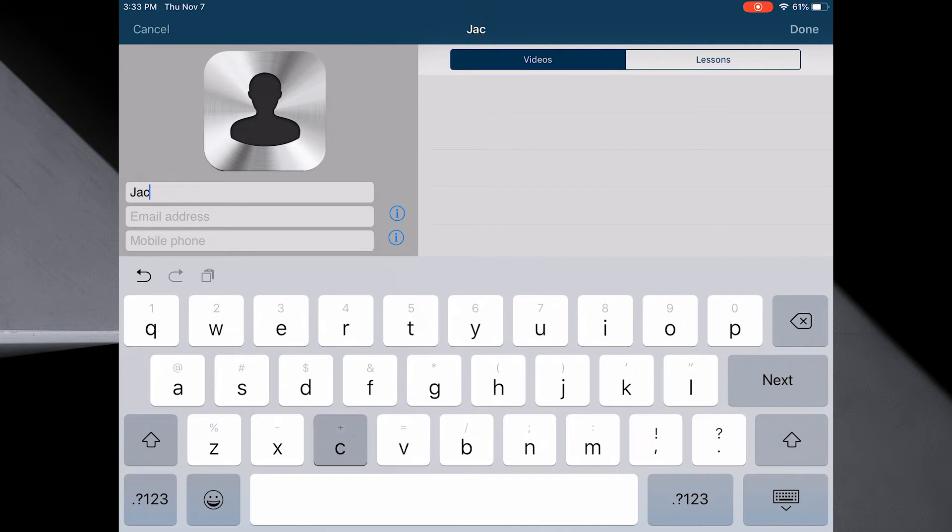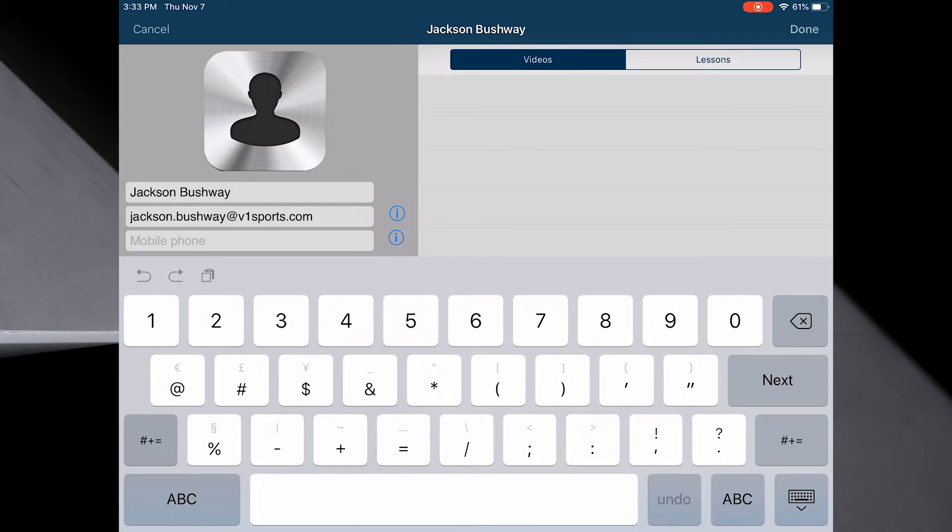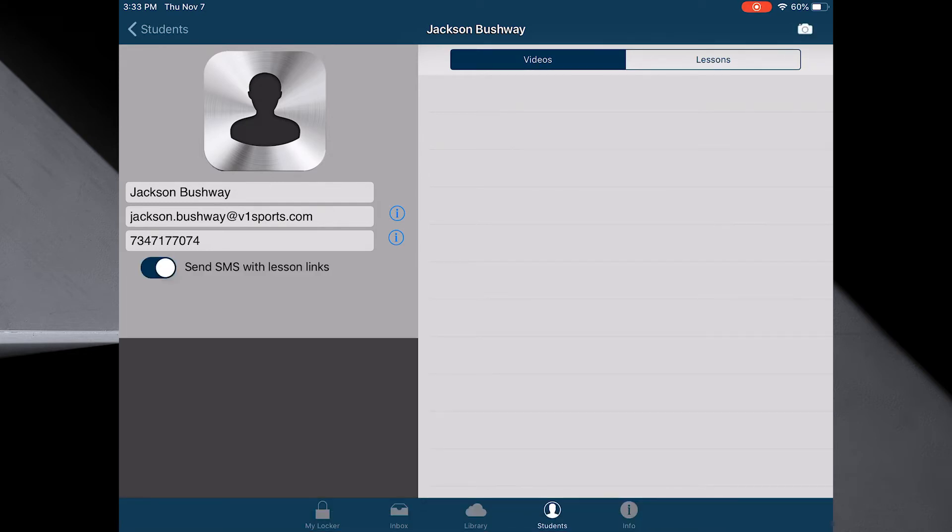I'm going to set up Jackson Bushway and his email is going to be jackson.bushway at v1sports.com. His mobile device, which is very important, is 734-717-7074 because I want to deliver to that. When you're done with that, on the top right select Done. Now I'm ready to go.